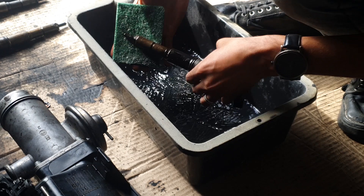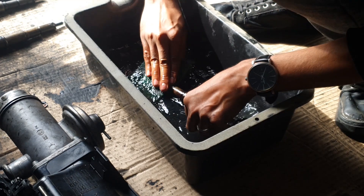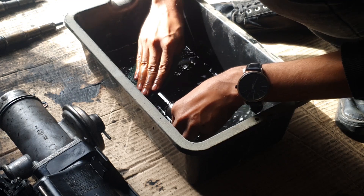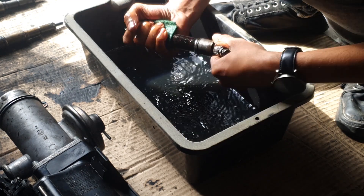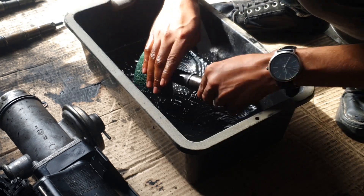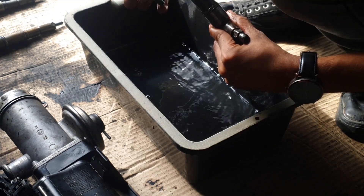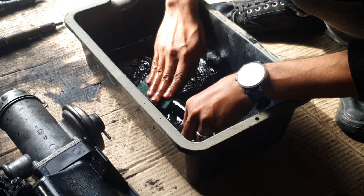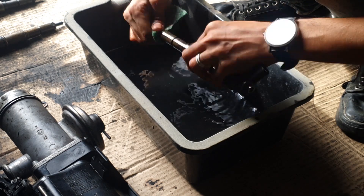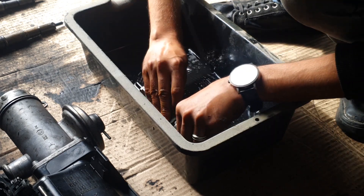Moving on to the injectors, which many of you have been asking about. These injectors were completely clogged, so I soaked them in cleaner, in petrol, and in diesel as well to get everything completely clean. I cleaned up the nozzles, cleaned out the tips, and cleaned out the entire shaft. I'm using a Scotch-Brite pad and an abrasive pad just to get everything loosened up and cleaned up. After that I'll put them on the vise and strip them to clean out the nozzles.